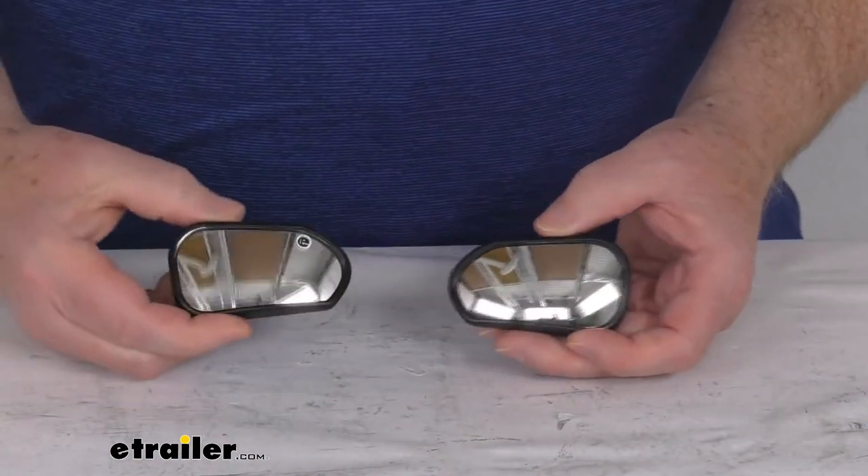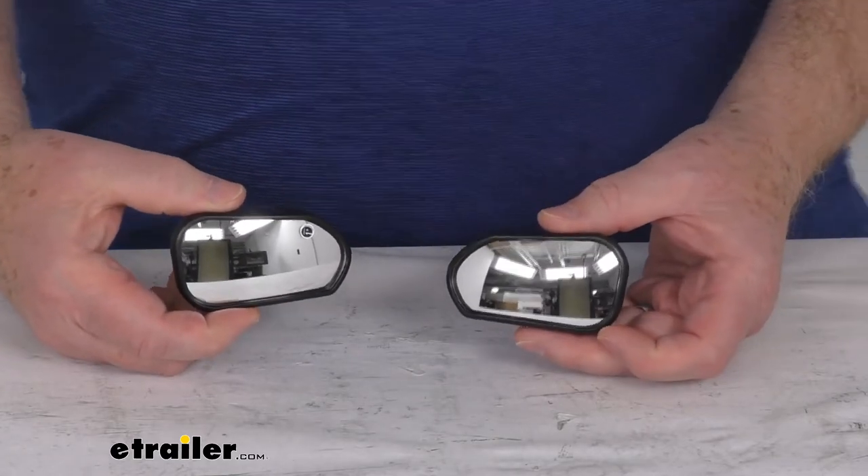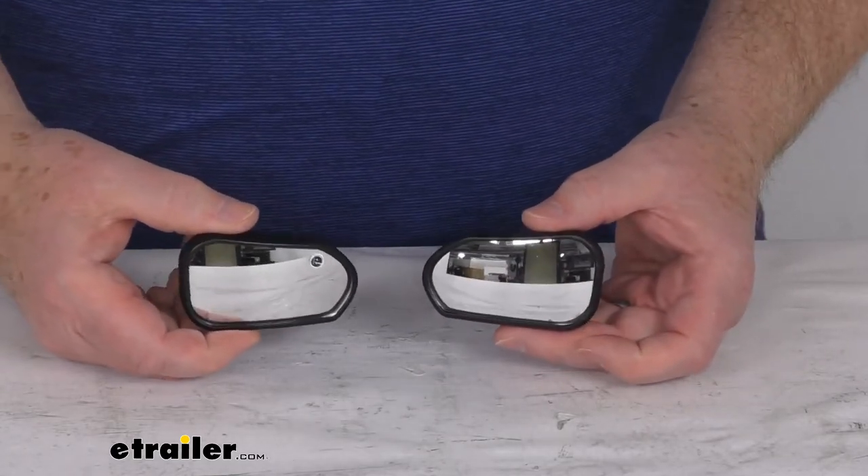But that should do it for the review on the K-Source driver side and passenger side custom blind spot mirrors.